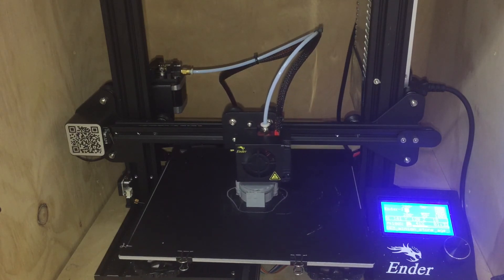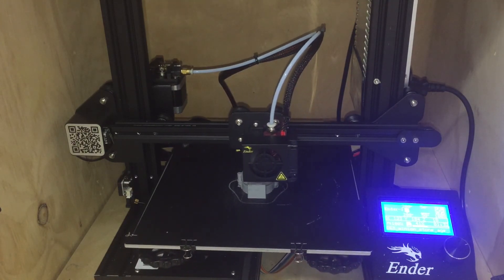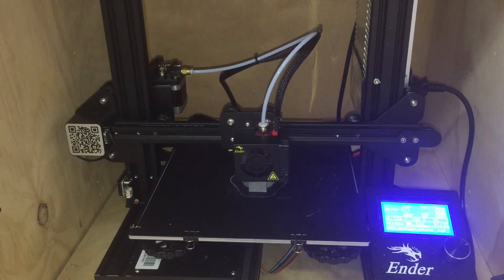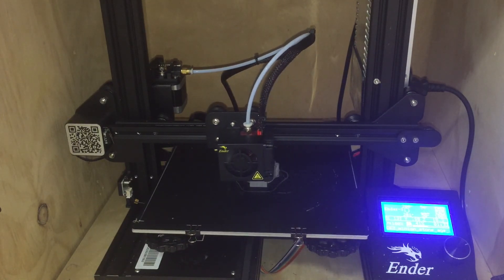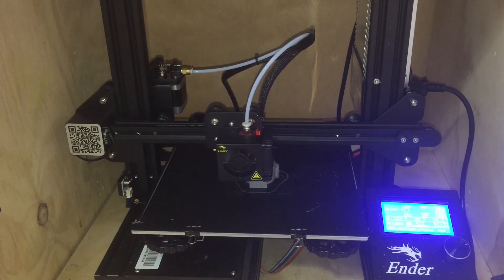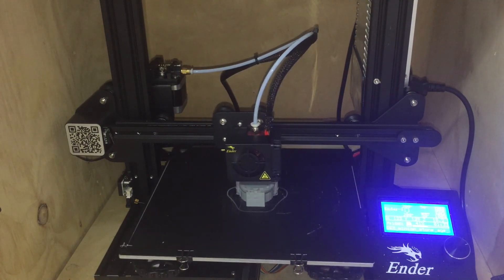Overall, super great beginner printer. I will have a more in-depth Ender 3 review video later at some point for you guys to check out. Hope you guys enjoyed this and found the video useful. Hope you guys enjoyed the prints that I made, and I will see you guys in a later video.